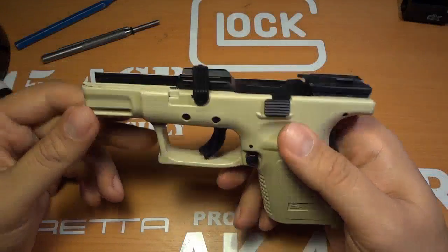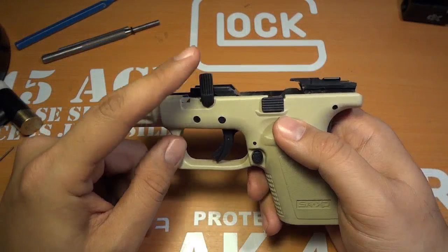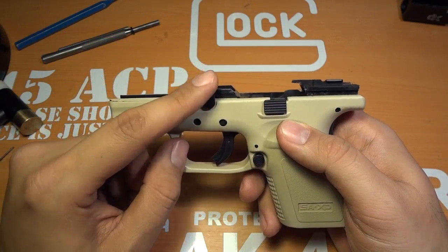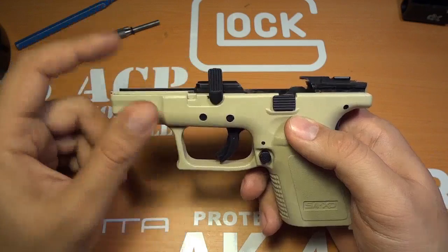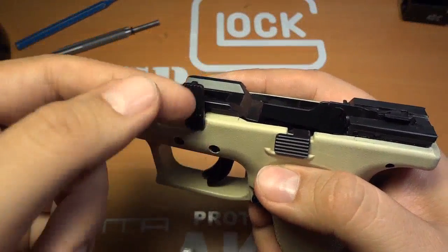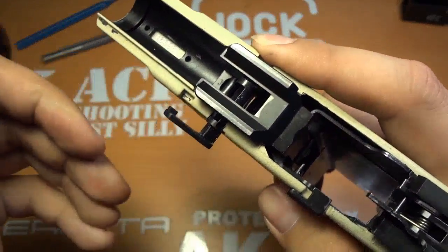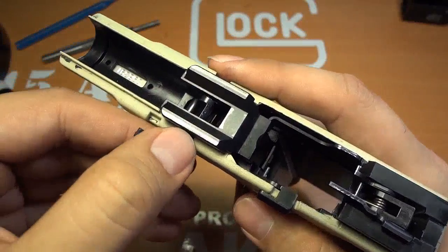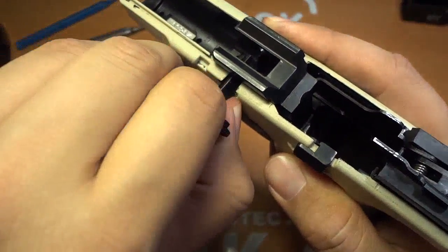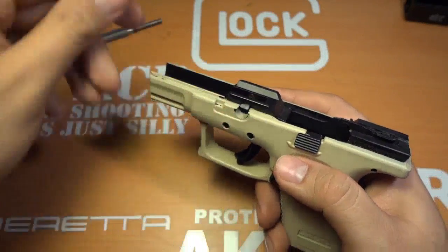Next thing we need to do is take our locking block out. To do that we have two pins and a takedown lever. The way you start is by taking out the takedown lever. The way you do that is go counter-clockwise — as I'm going counter-clockwise, I'm pulling out on this thing. As soon as I get to here it pops out, and I just keep going until it comes out. I'll put that aside.